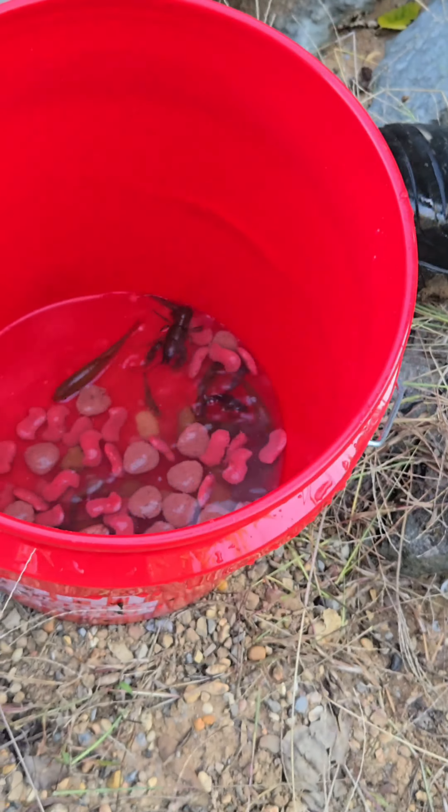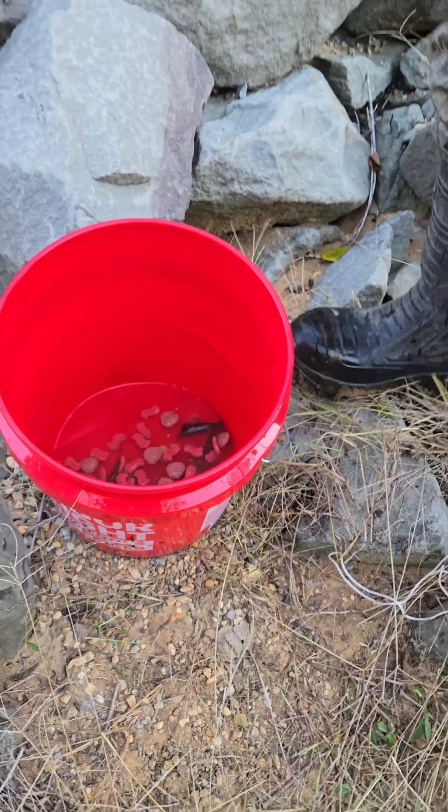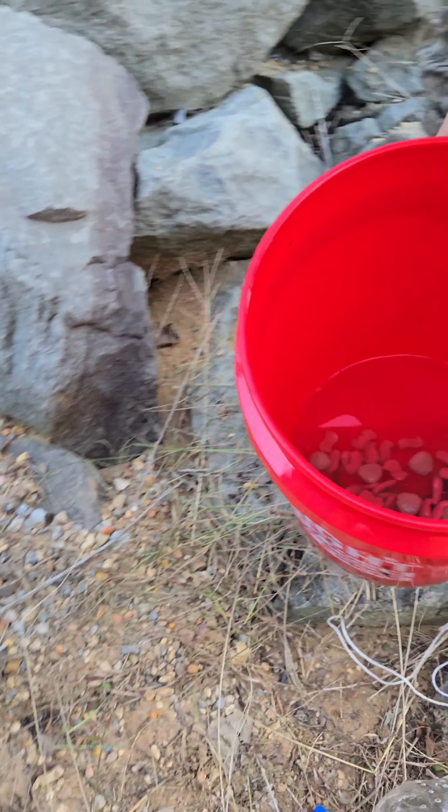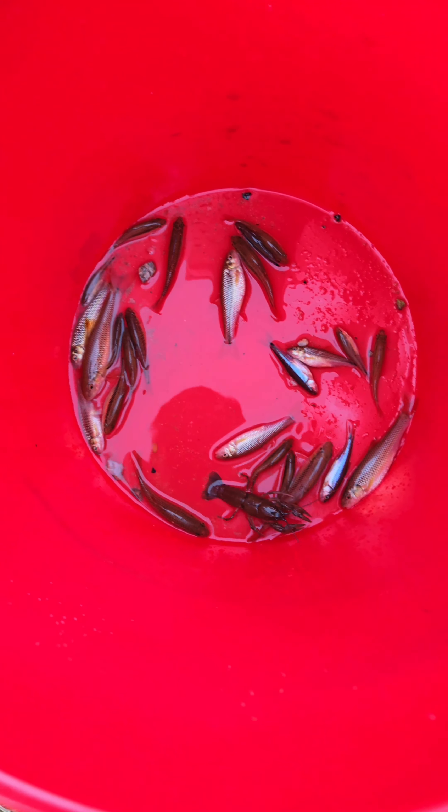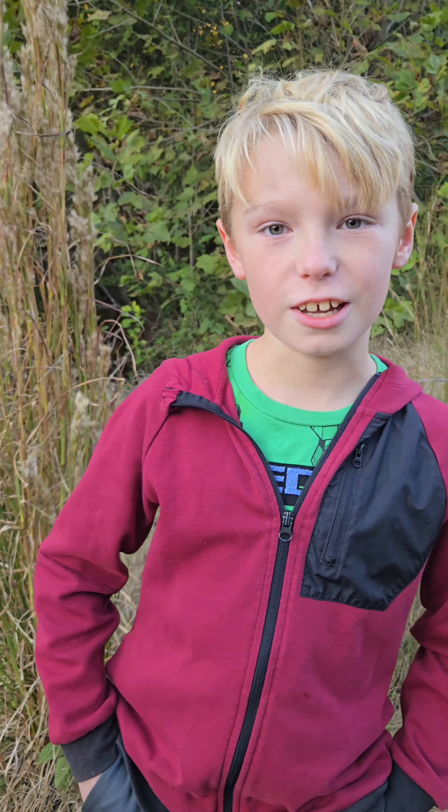Got a crawfish — kinda worked! This is what we caught: with a little bit of trash and some dog food, it worked pretty good. Please like and subscribe and watch next time.